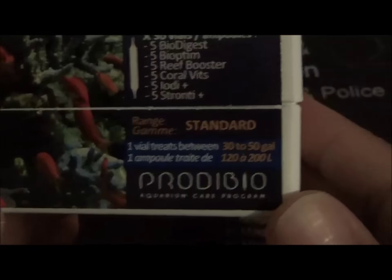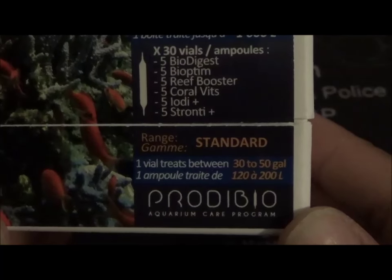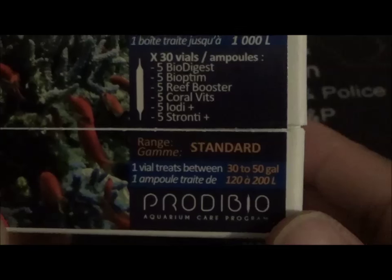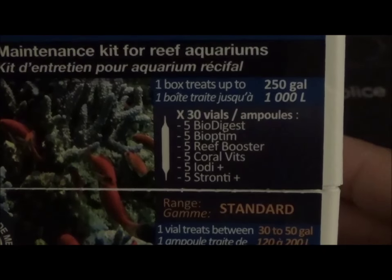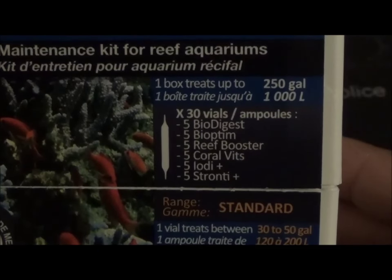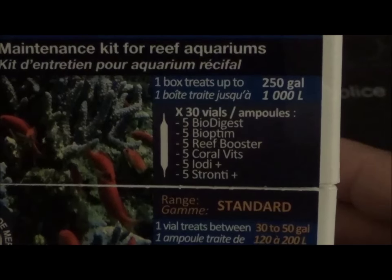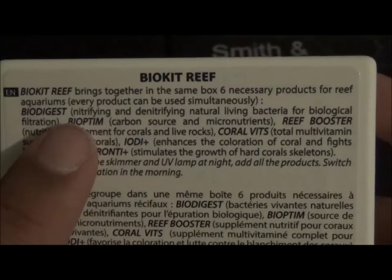One vial treats 30 to 50 gallons of water, so obviously depending on how many gallons your tank has determines how many vials you'll use. In this particular box it contains five bio digests, five bioptim, five reef boosters, five coral vits, five of what I think is iodine, and five strontium - though those last two are just abbreviations so I'm not certain.